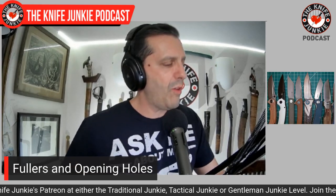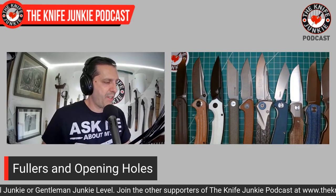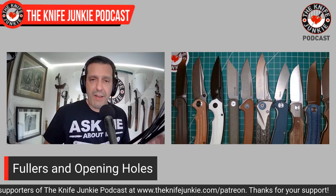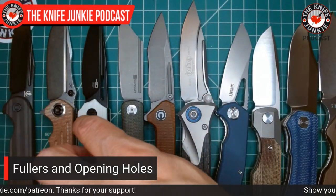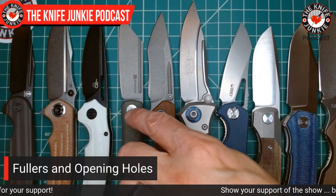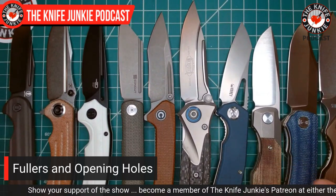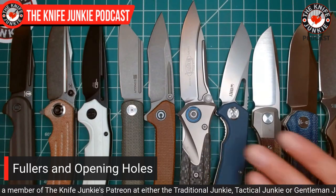So there you go, people. These are my favorite opening hole, opening vent, and fuller knives: the Vosteed Bellamy, the Concept Pretatu, the Ornetta by Bestech, the Sencut Bronte, the Keen Natter by Civivi, the SOCOM Bravo from Microtech, the Kubi Vagrant, the Synapse by Vero Engineering, the Petrified Fish Victor, and the Strider SMF. Fullers and opening holes, people — going deep in the fullers and opening holes. What's your favorite knife with a fuller or opening hole?